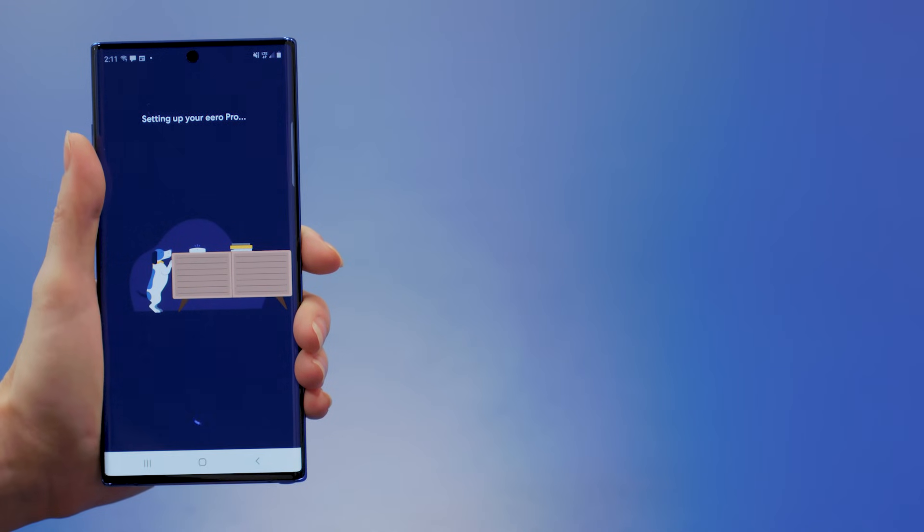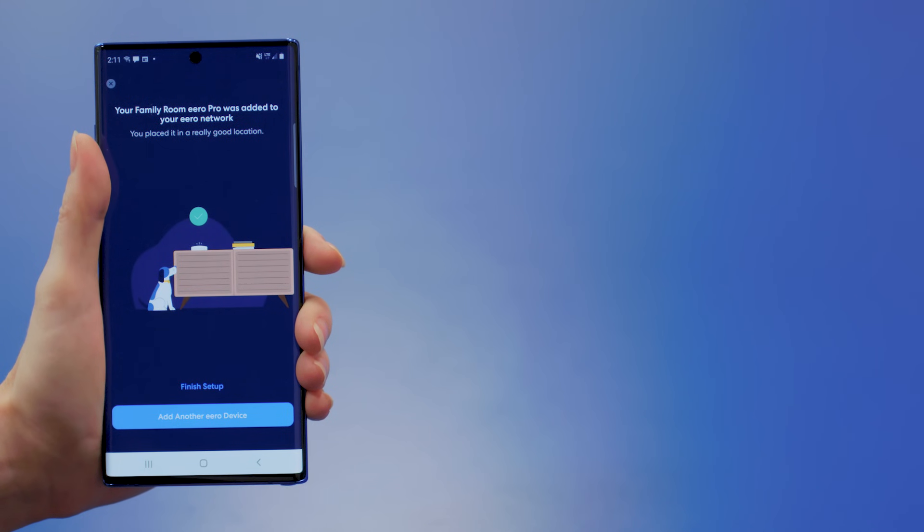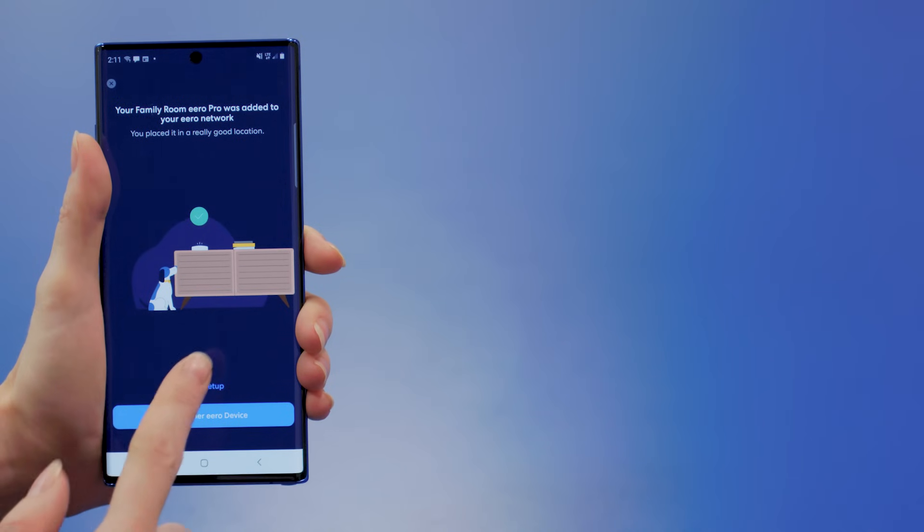If you see a message saying 'let's try moving it,' that's a sign you definitely want to find a better spot. Find a place that works well and then select it — when you do, you'll see a success message. Now, if you have another device, tap Next to set it up the same way. Or, if your devices are already set up and good to go, press Finish Setup.